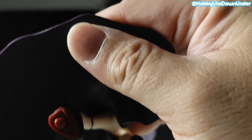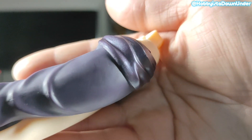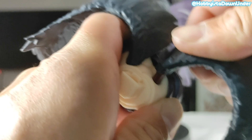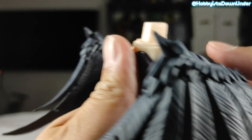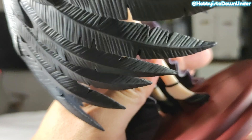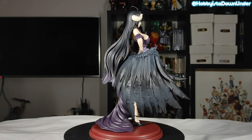Putting them all together to see what the final product looks like. The dress draping on her legs ties the whole figure together beautifully. AMP Plus has done it again.